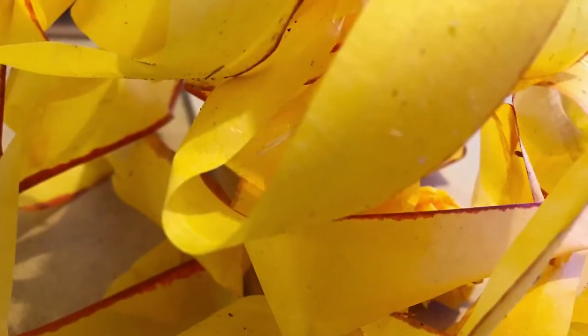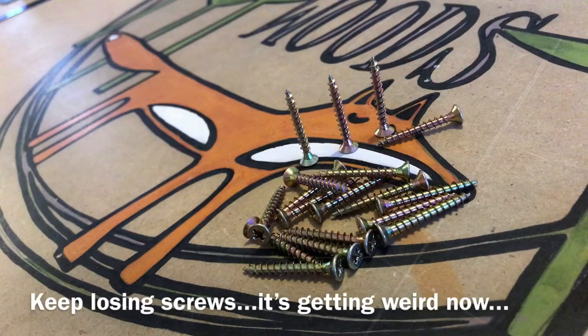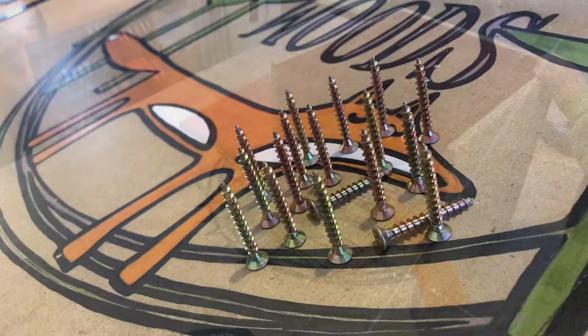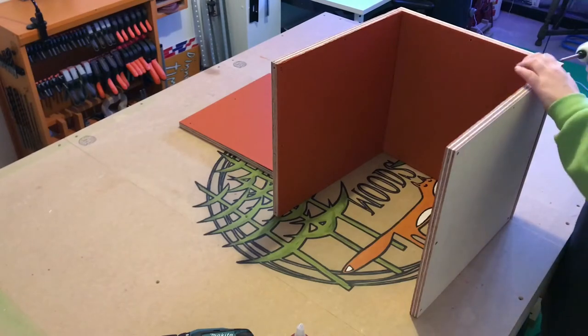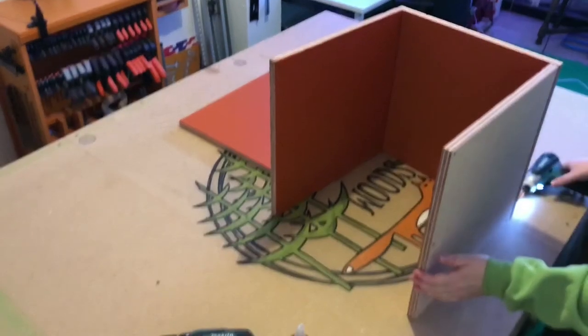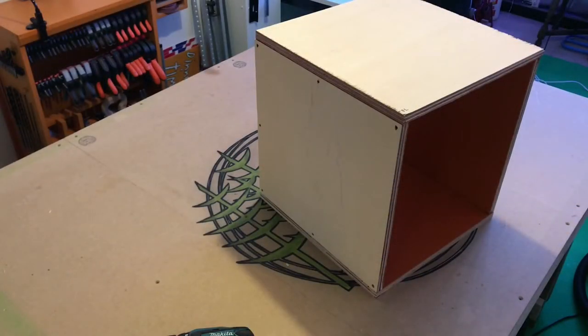You can see in this image that the tear out is still really visible, but it was going to be contained on the inside of the box so I could live with it. Here I'm screwing the sections together to form the box. I temporarily fitted the top section for alignment purposes but then removed it, as it will eventually form the base for a seat.